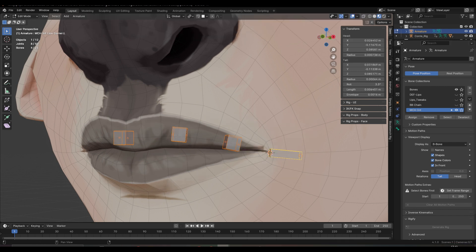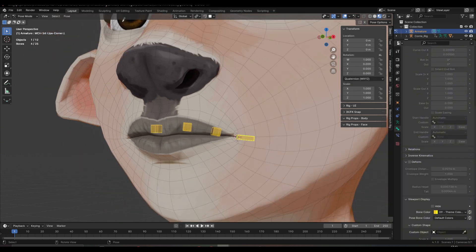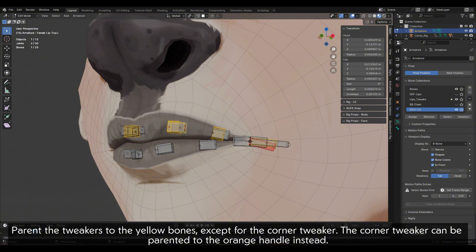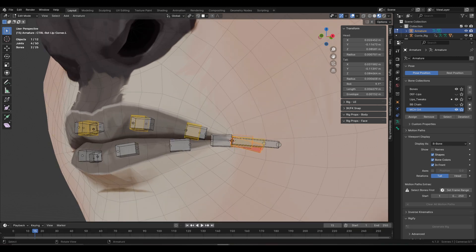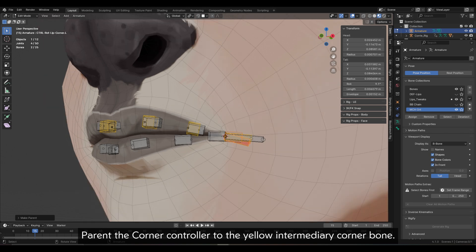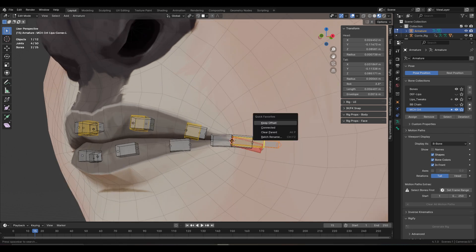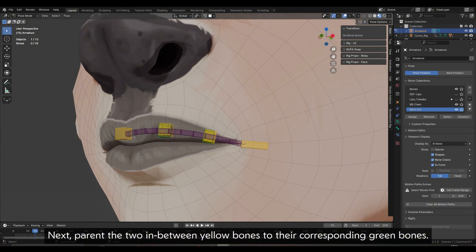Let's make the new bones yellow. Parent the tweakers to the yellow bones except for the corner tweaker. The corner tweaker can be parented to the orange handle instead. Corners will be fully dealt with in part 2 of the tutorial. Parent the corner controller to the yellow intermediary corner bone. Next, parent the two in-between yellow bones to their corresponding green bones.